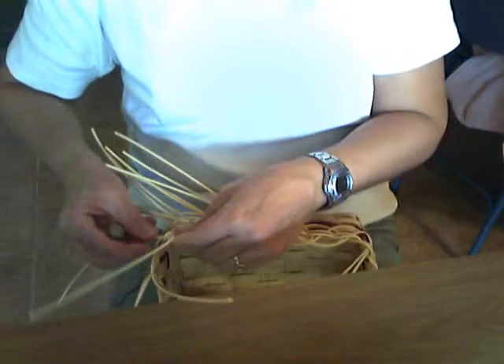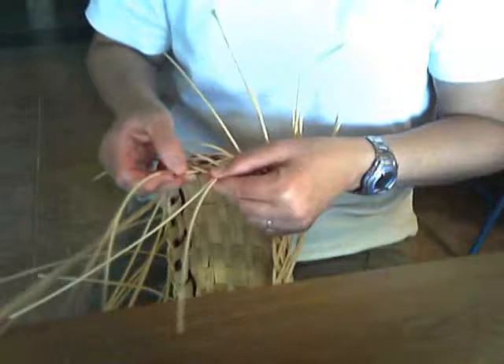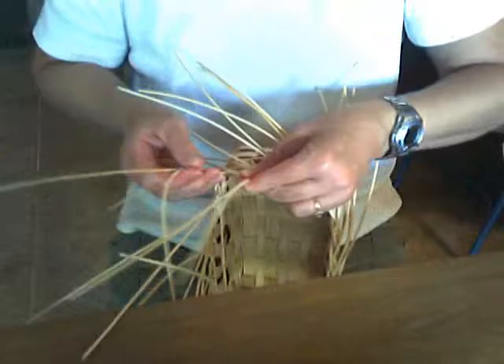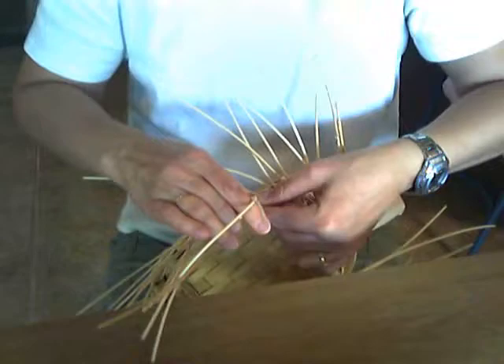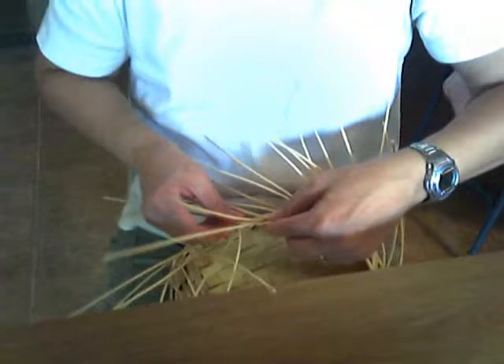Make sure your spokes stay damp. The biggest thing I notice when I'm teaching new weavers how to do a braided rim is that the round reed dries quickly and they don't keep it damp. You might want to have a little spray bottle on hand — you can mist your reed to help keep it damp. Don't let your reed dry out; if it dries, it can easily break, and that's the last thing you want.